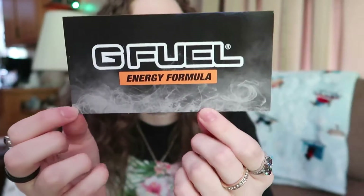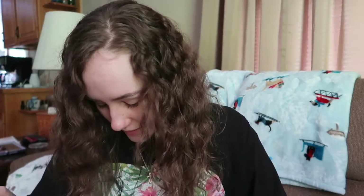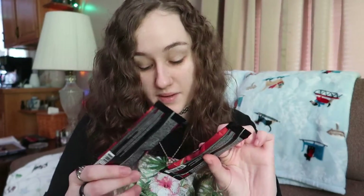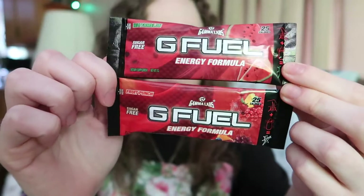This is FaZe Rain's Vape Lord Nord sticker — I forgot what it was called. I knew I heard something else rumbling around in the box when I was shaking it. Fruit Punch, Watermelon — just these two, okay. So they threw in two extra flavors and that's pretty lit. I've tried both of these.